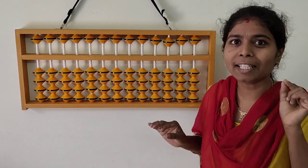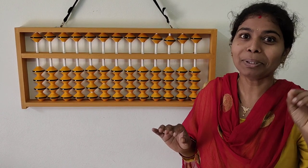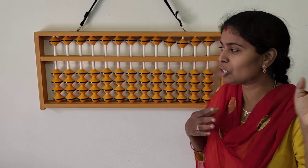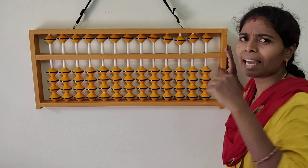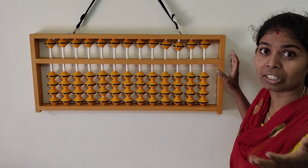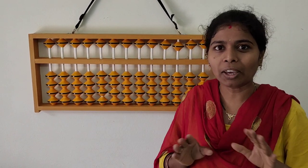You know one secret I am going to tell you. Previously, 100 years back, there were no phones, no calculators, nothing else. In that time, our ancient ancestors used to use this abacus and calculate everything — additions, subtraction, multiplication, divisions, decimals. Everything people used to calculate.